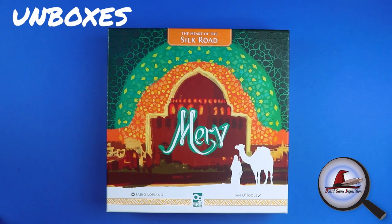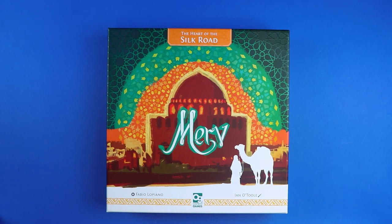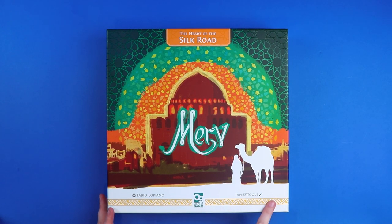Hi everybody, my name is Antoinette and welcome to Board Game Inquisition where today we're going to be unboxing something super exciting and super bright — this is Merv: The Heart of the Silk Road. It comes from publisher Osprey Games, designed by Fabio Lopaneo (I hope that's pronounced correctly), with artwork by Ian O'Toole. When you talk about something called the Heart of the Silk Road, we're expecting caravans, camels, brightness, sands, and deserts.